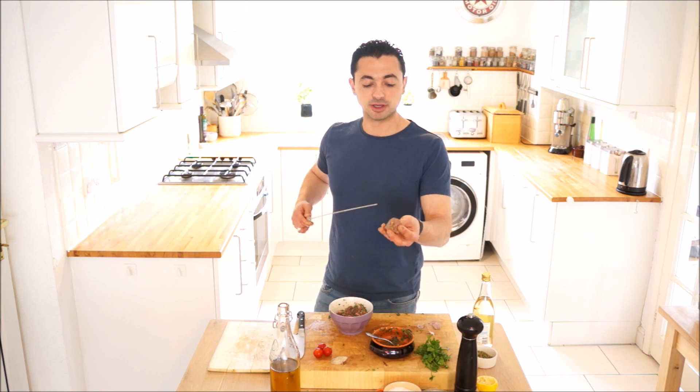In an ideal world you'd probably leave these for an hour or two to soak in, but they're going to have plenty of flavour and we're going to dress them anyway, so I'm not too bothered about that. And that's our skewer — let's get cooking.